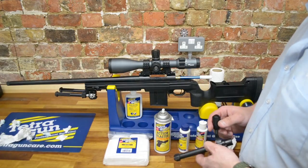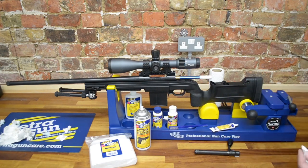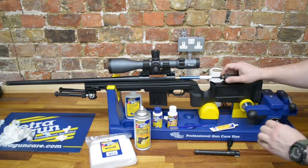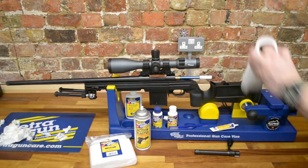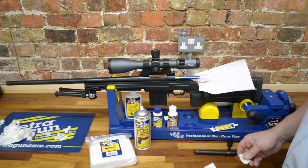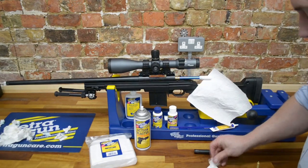We'll go back to the gun and hopefully the copper solvent has done its job. We've left our copper solvent alone for a while now, so what we're going to do is patch out the copper solvent. You'll also remember one of the last things we did was wipe the muzzle of the rifle to make sure the crown's clean. We're going to make sure all of the copper solvent has come out of the bore — as you can see, it's come out that lovely dark blue colour. We'll put a few patches through until it starts coming out clean again, then push through with the Action Blaster again, and it'll be ready for oiling and storage.